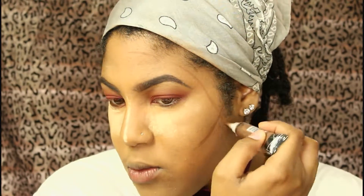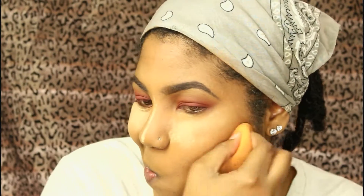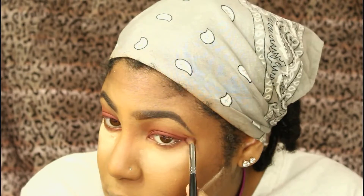I go in with the LA Girl Pro Concealer in Dark Cocoa on my forehead, cheeks, and a little on my neck to contour. I blend that out with an angled foundation brush, then set it with the Black Radiance pressed powder in Rich Mahogany and sculpt my face — because I'm trying to look snatched. I also clean up the contour using the powder I used to set my highlighted areas.